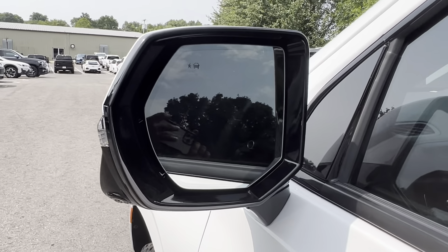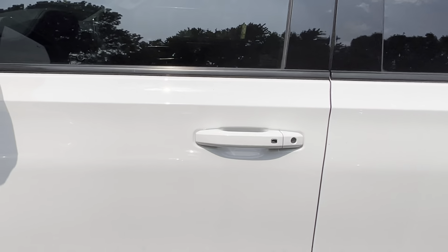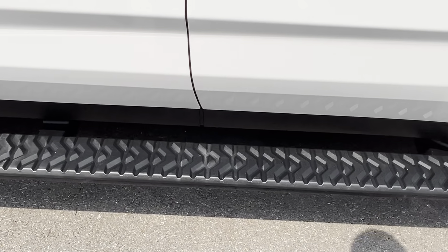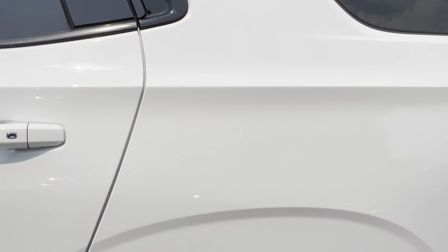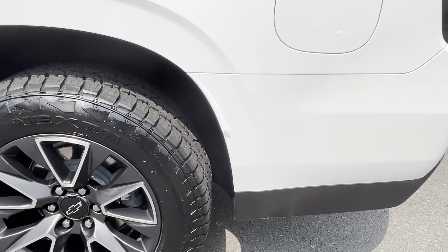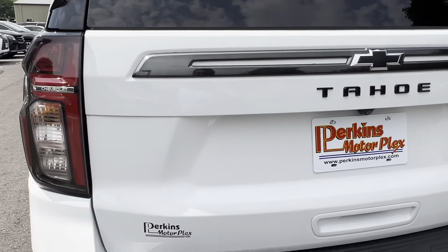Driver side headlights — no condensation or water inside of those. Works great. You got your front camera there, right below your Chevy emblem and Z71 emblem. Typically that's where you see a few rock chips on the hood — don't see any on the front of this one here. Of course, that's just a little dirt, nothing that can't be washed off.